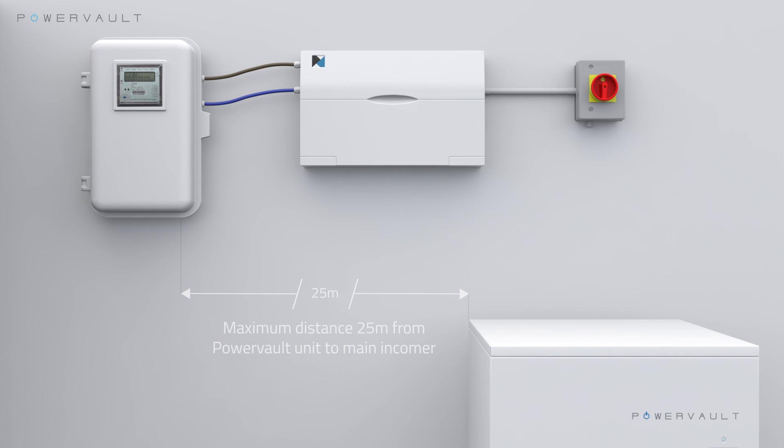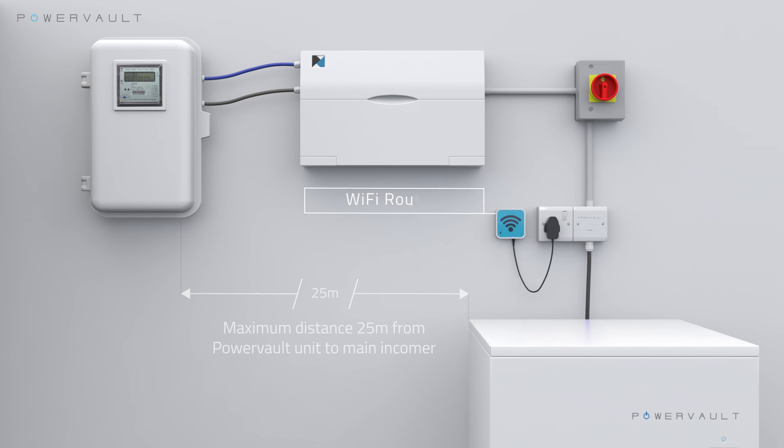The G200 unit should be hardwired into the rotary isolator via a 10 amp rated fused spur. Additionally, an auxiliary power socket should be installed next to the fuse spur and used to power up any internet accessories that will be required.